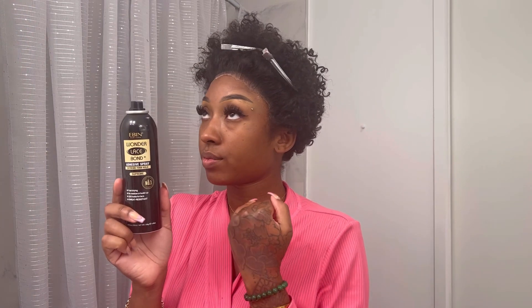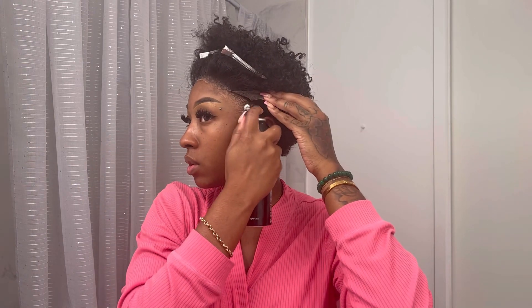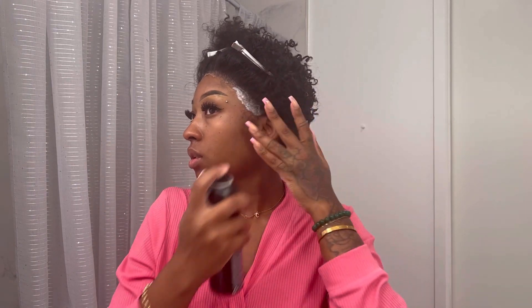I'm going to use the Even Wonder Lace Bond in Supreme to adhere my lace onto my skin. I feel like this one does the best job as far as longevity — it's not too sticky and doesn't leave a shiny residue. Other sprays like Got2b or Tresemmé make your forehead super shiny, but this one does not. I'm just placing it where it needs to be, and as long as it's in the right section, you'll be good to go.